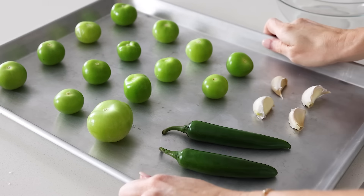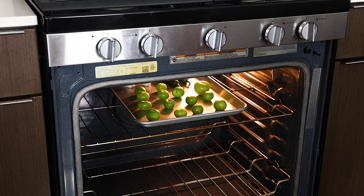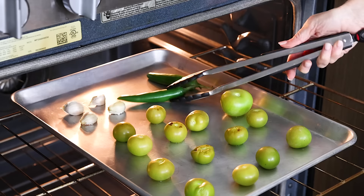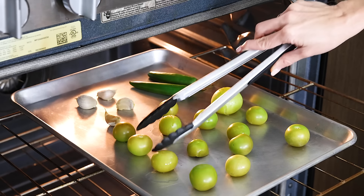Turn the top broiler on in your oven and place the oven rack about six inches below the broiler. Broil everything for about five to six minutes or until it starts to get a little charred, then use tongs to flip everything over and broil for another five minutes. The peppers and tomatillos will get a bit wrinkly and the tomatillos will release their juice — that's all good, that's what you want.